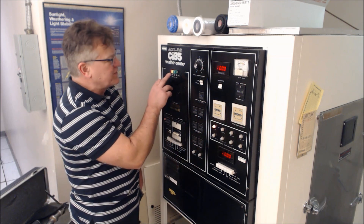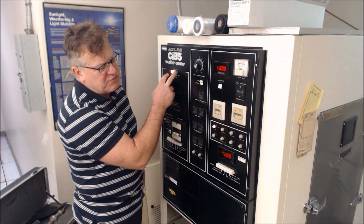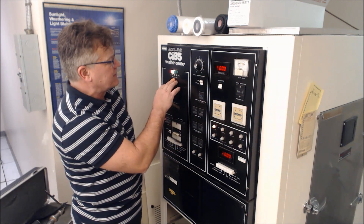The machine is turned on — there is a lot of water circulating and it is a bit noisy. Then you spark the lamp.